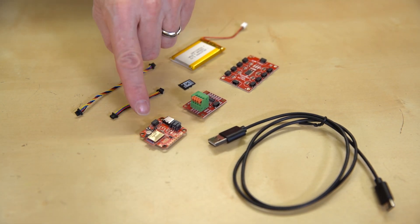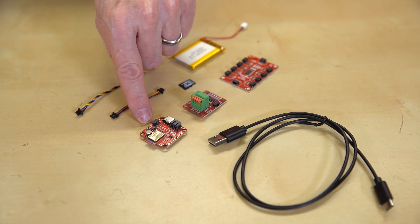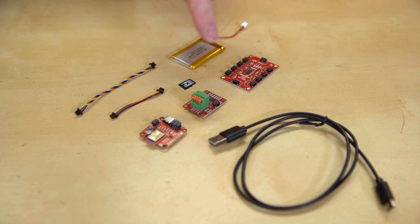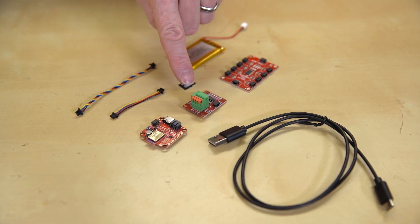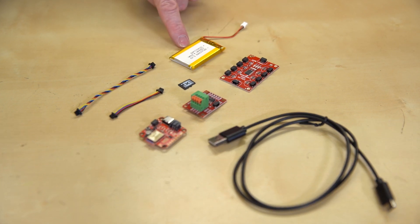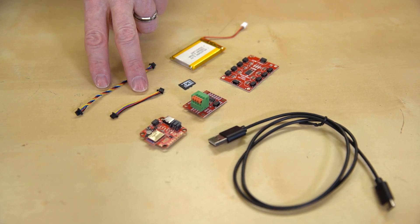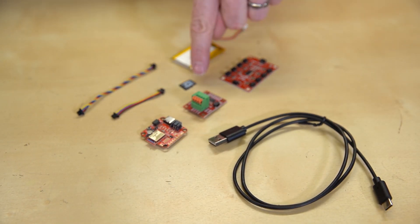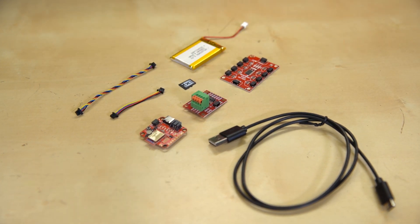This kit utilizes the SparkFun Open Log Artemis. Since this board has an Apollo 3 module, it can operate standalone without the need for a separate microcontroller. There's also an 8-channel SparkFun Quick Mux Breakout and a SparkFun Quick Scale so you have some data to log. There's a 1250mAh lithium-ion battery to help your project go remote.